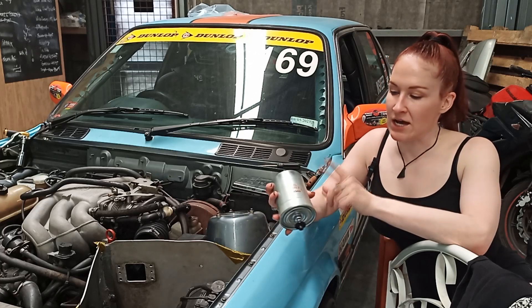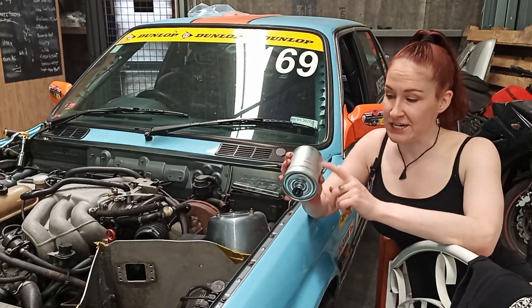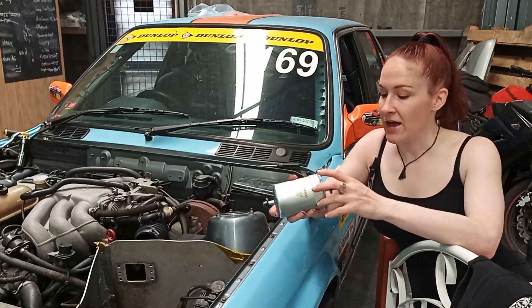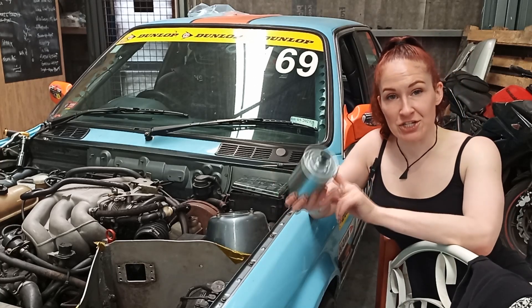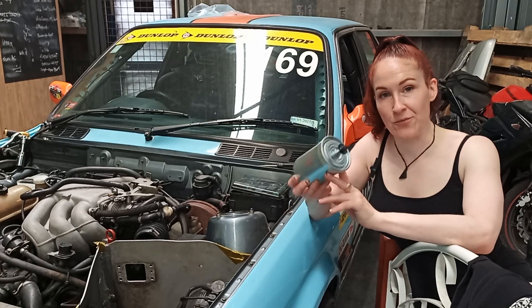Take it out of the box and you can see here — this is the most important part — the orientation. You've got the arrow pointing here and it's also stamped that this side is 'out', so you want to make sure you have the proper orientation when you put this in.